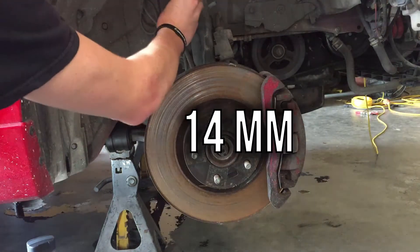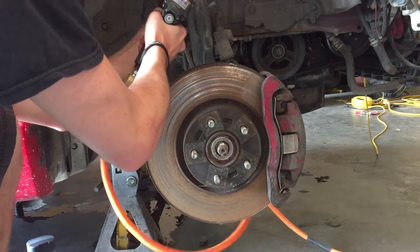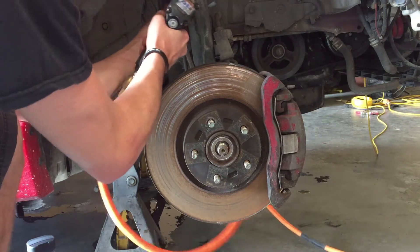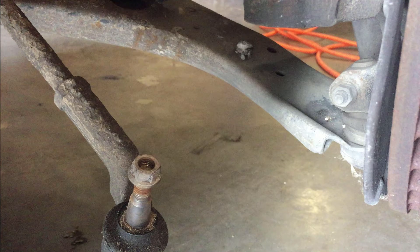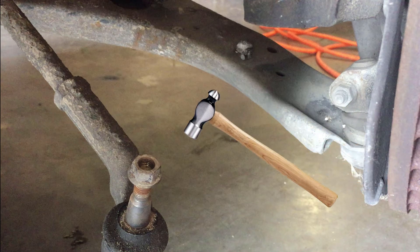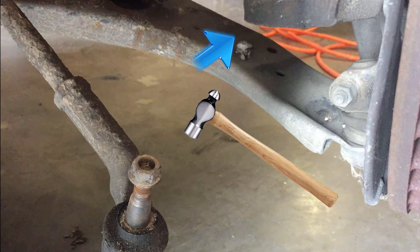Once the axle nut is removed, you will need a fourteen millimeter socket to remove the sway bar link — you may be able to go without doing this, but we found it easier to go ahead and remove it. Next, use the same socket to remove the nut holding on the tie rod end. Removing the tie rod end from the knuckle may require some persuasion from a big hammer. If this is the case, be sure to put the nut back on the threads as you see here to prevent damage to it.